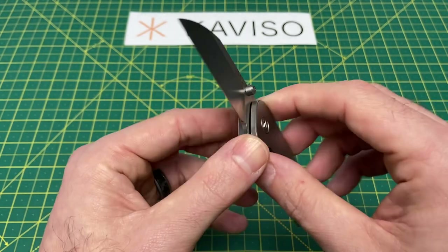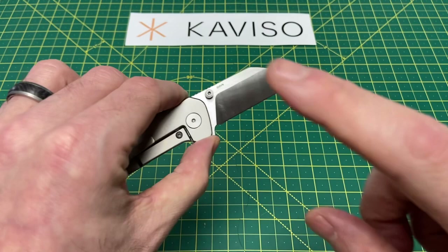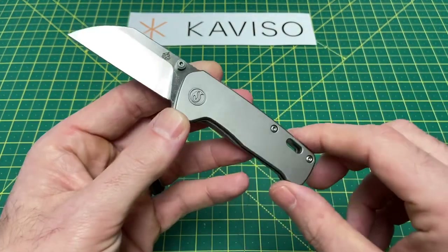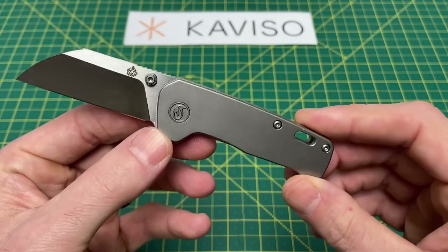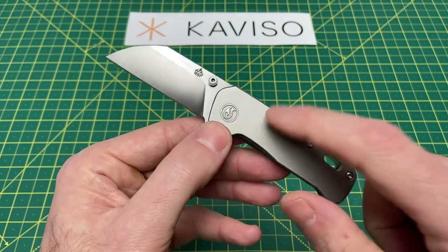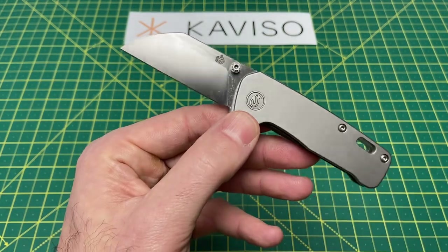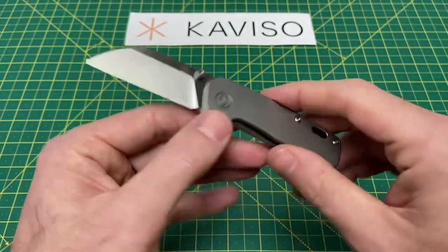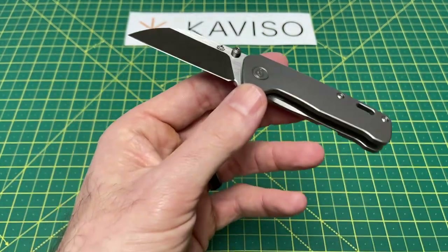We have blade finish options of satin or stonewashed, and then the handle length on this guy is coming in at 3.25 inches. And handle material — we've got some options here. I've got more than just this one Mini Penguin here to show you guys. I've got three, and we'll go over the handle options and configurations as well as the prices.